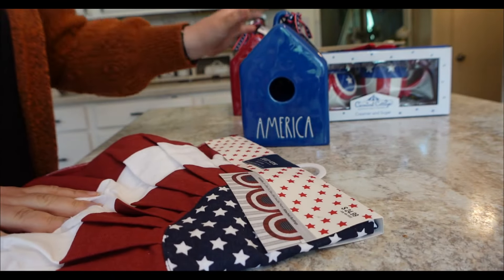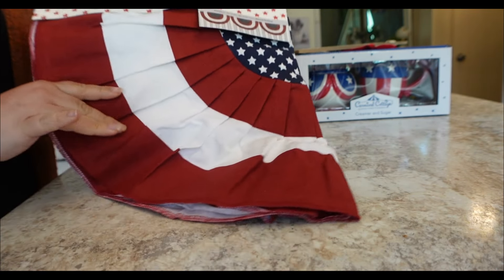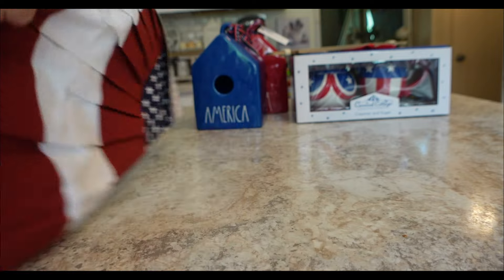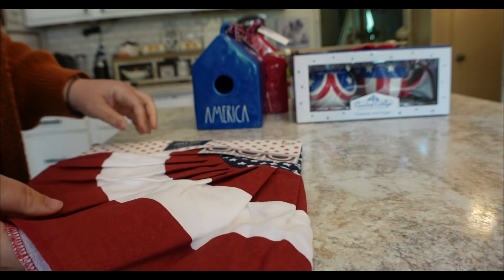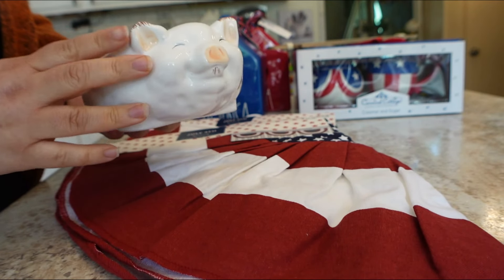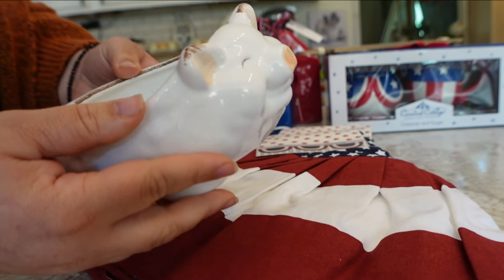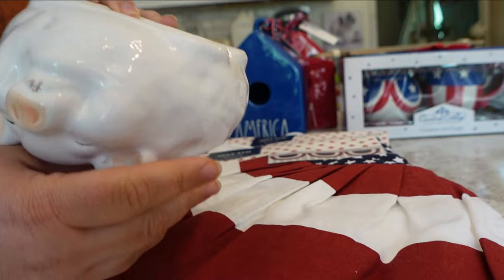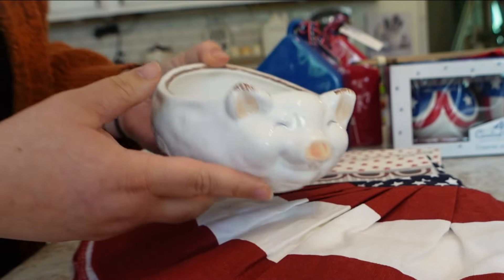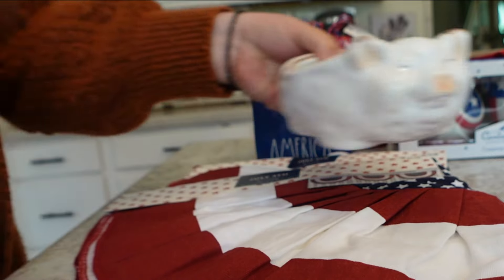I got this adorable banner from Hobby Lobby. There are three pieces in this banner that are all connected — they're like bunting flag banners. I did pick up two packs but ended up returning one because I only needed one pack. I love the look of these and I can't wait to decorate with this on my fireplace. I also got this adorable little piggy bowl from Hobby Lobby. I do have the larger pig bowl — I got it at Kirkland's originally — but I saw the smaller one at Kirkland's on sale. I actually wanted to get this for my Nespresso capsules for my coffee.